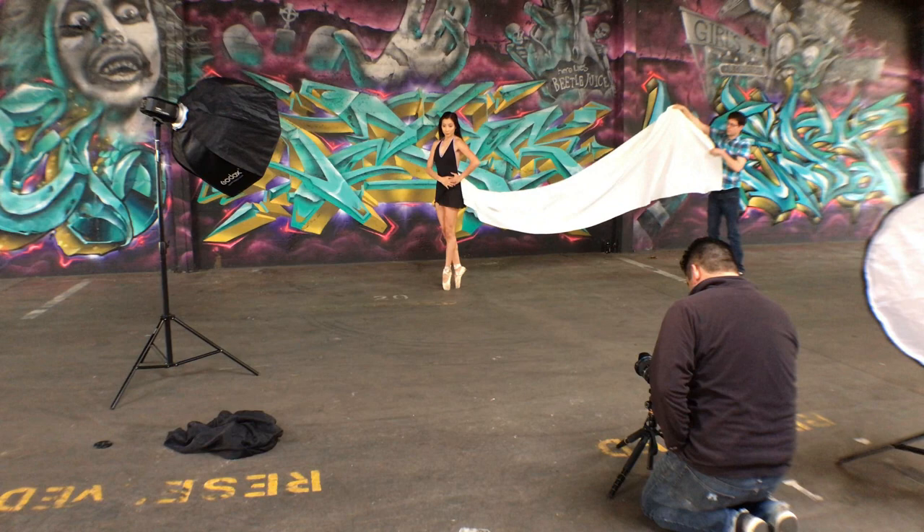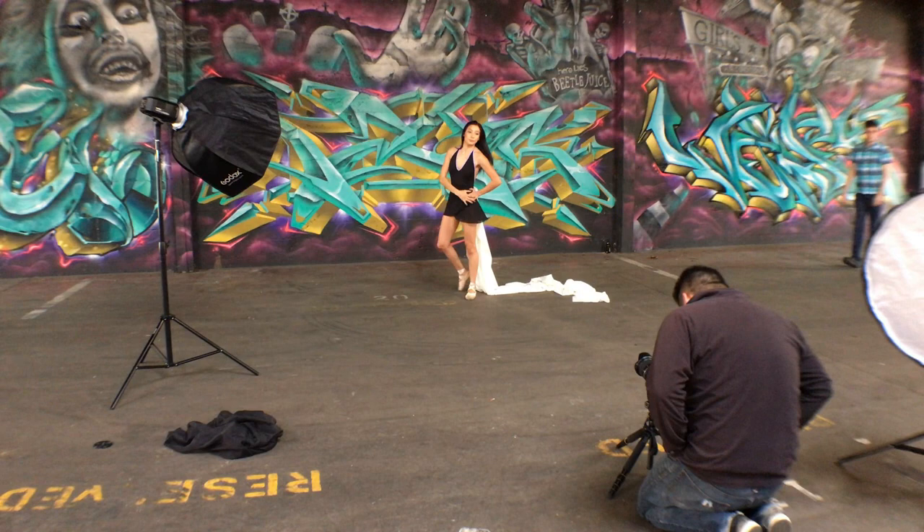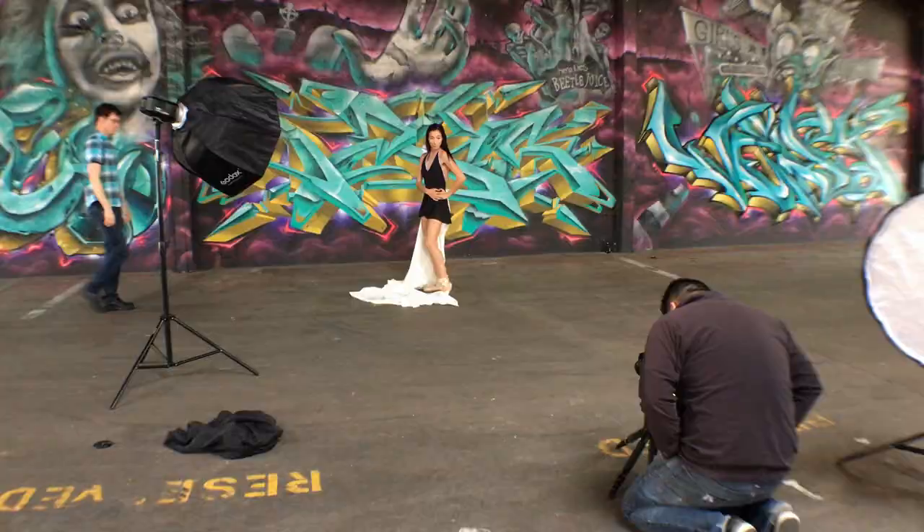At this point we felt we had really dialed in our technique, so the shoot just flowed really easily. We were able to just do it over and over, get multiple shots, switch sides, and move on to the next one. It just became one of those things where we were all flowing, and I loved it. Once you reach that point, you know you're going to get great images.